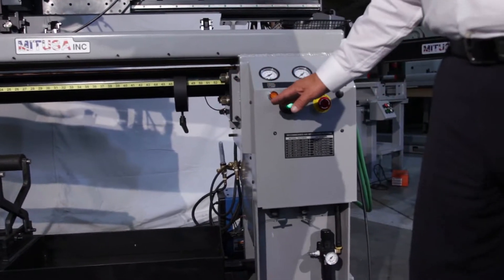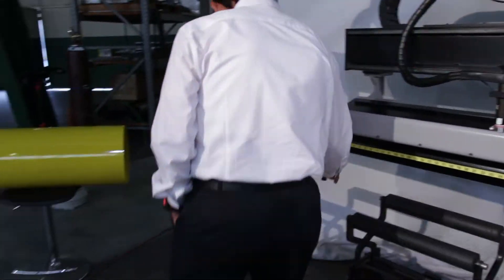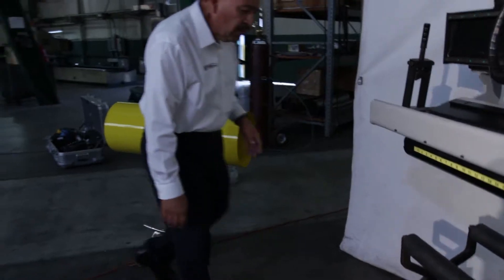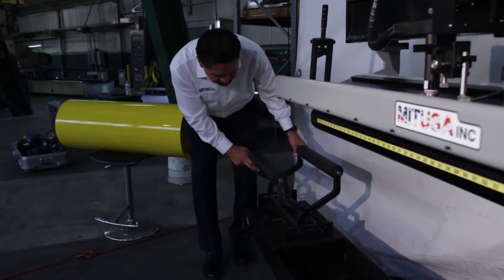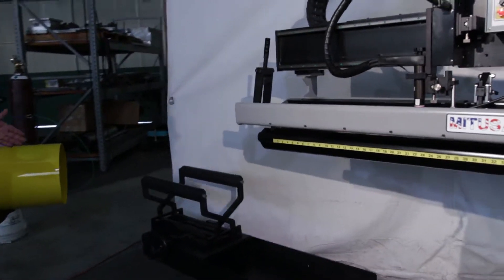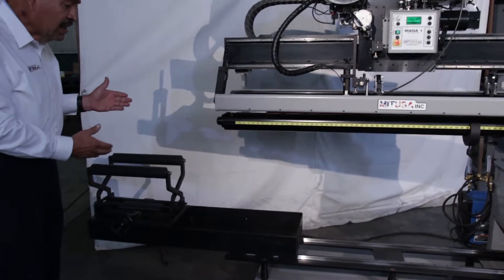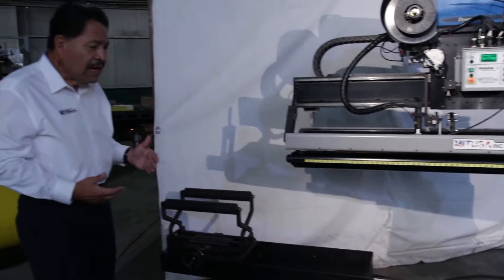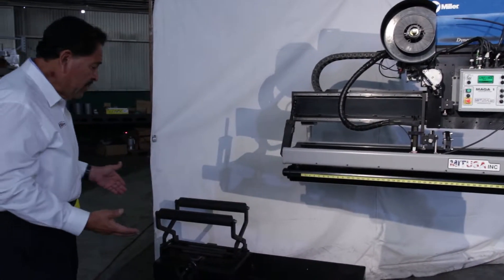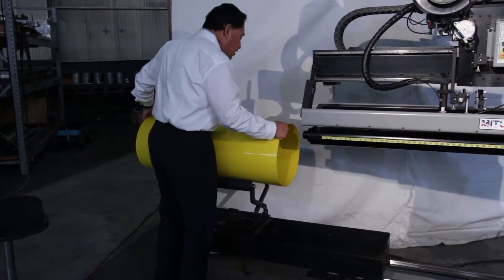This system has been set up with an automatic loader. The way it works is you release your latch and pull out the loader. When you have heavy tubes, getting them loaded can be very cumbersome for the operator. We always take ergonomics in mind — that's what the Ergo Seamer stands for. So the operator would take a heavy tube and place it on the loader.